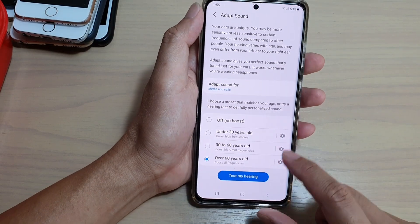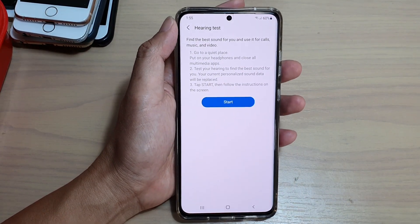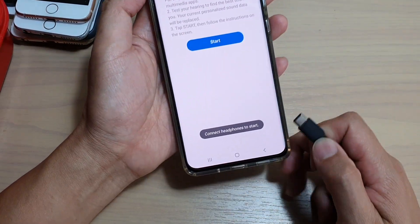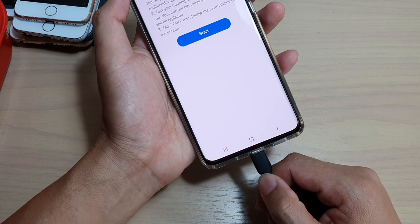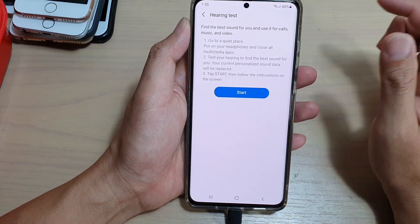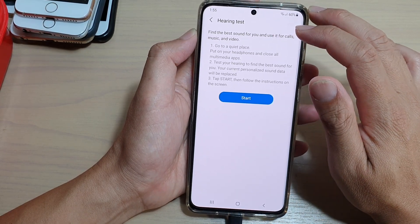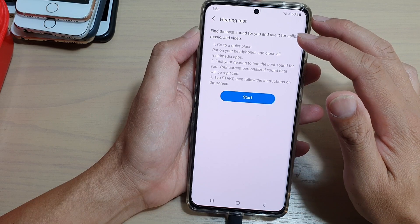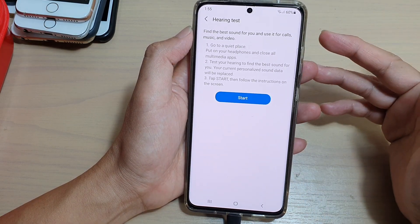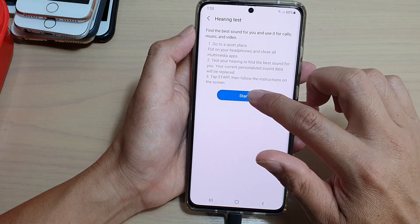Down here, you can also tap on Test My Hearing. You need to plug in the headphones, and then once you do that, you can tap on the start button. For the hearing test, you can find the best sound for you and use it for calls, music, and video. First, you need to go to a quiet place to do that, and once you are ready, tap on the start button.